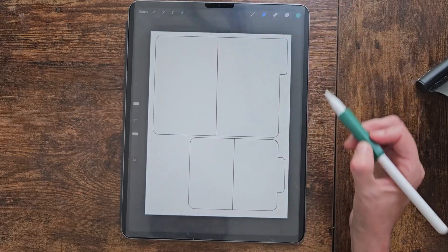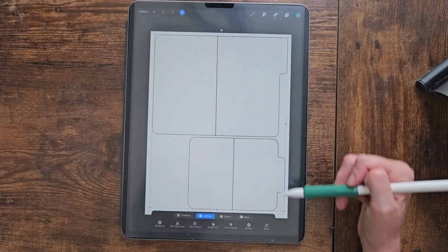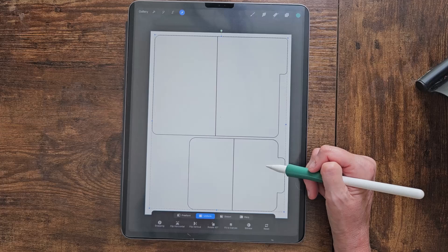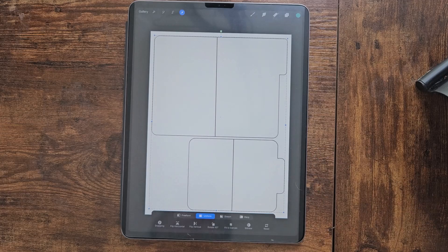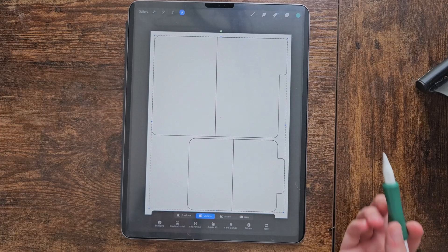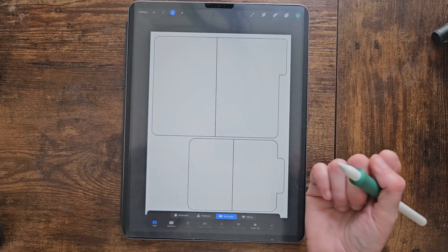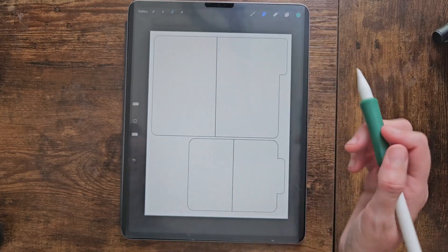I want to extend it pretty much to the edge so I have a little margin but can print these out relatively big. Now we have our file and our folders are set — they're just waiting to be decorated because they are so boring and white.